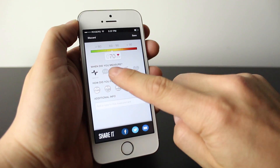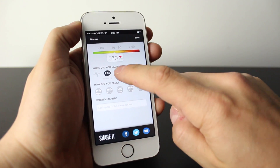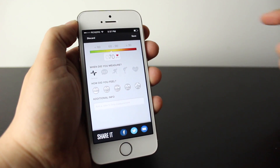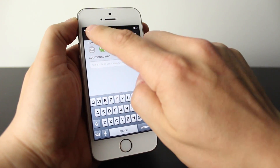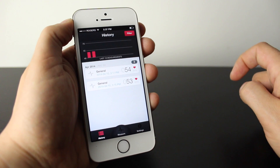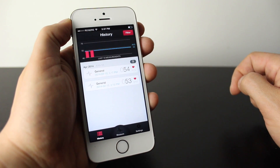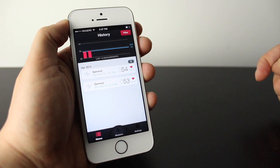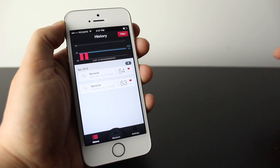And once you complete, you're basically going to see your measurement, and you can see if you're measuring while you're sleeping or when you're about to run before sports. This one here I'm just going to put as general. You can actually add additional information if you want. I'm not going to, so we'll discard that. Now once you've completed that, you can actually check your history here and see where you've ranked up in the past. You can see your last 10 measurements. I've measured in at 54 beats per minute, 53 beats per minute, and then the one I just did now I discarded because I don't really want to track it while I'm talking.